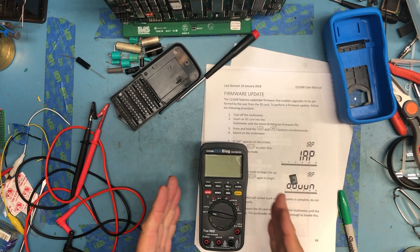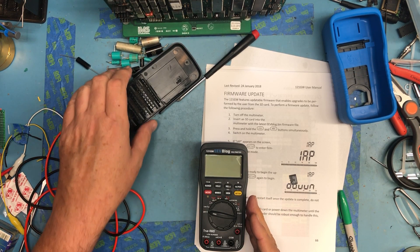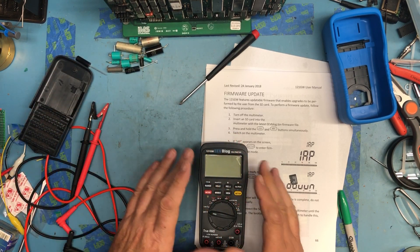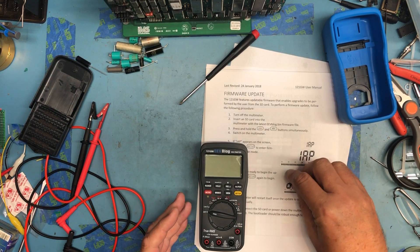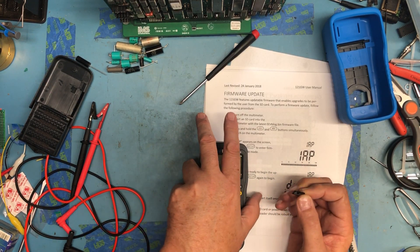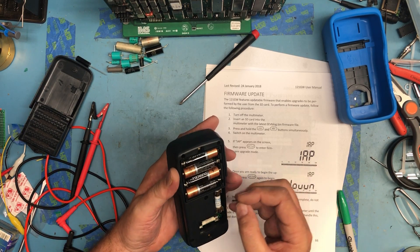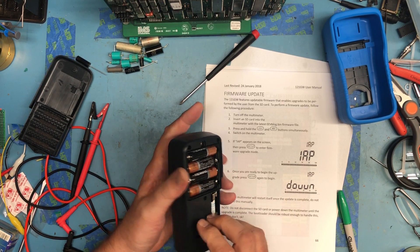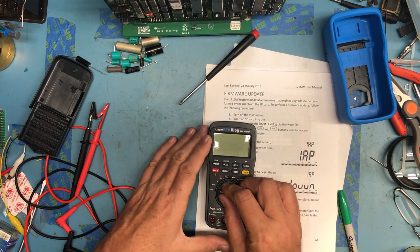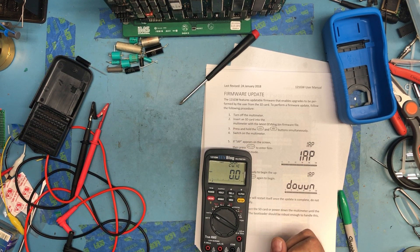Finding a spot on the bench where glare on the screen isn't overwhelming has been difficult — I've actually lost a couple of videos where you just couldn't see the LCD. I've copied the version 2 firmware down from the EEVblog site and have it on the SD card. I'll go ahead and reinsert it. If we just turn the meter on we should see that I'm on version 1.57.